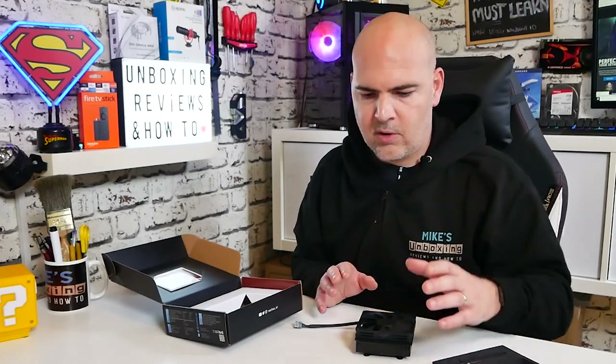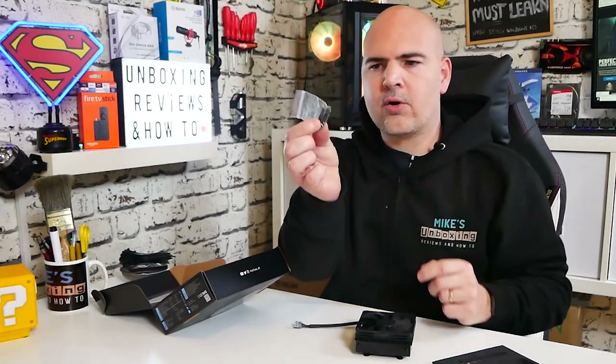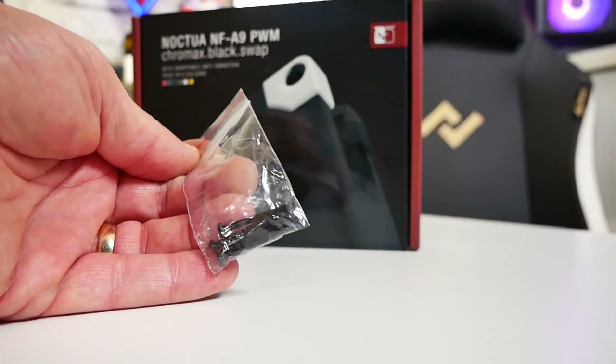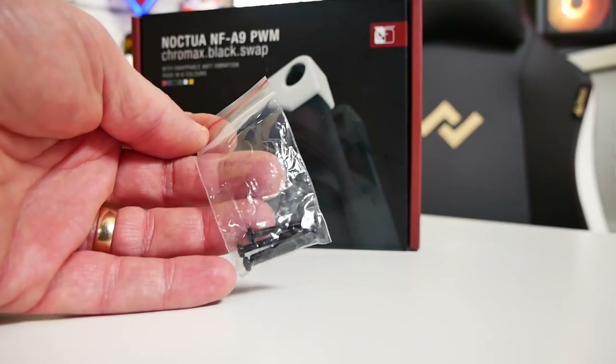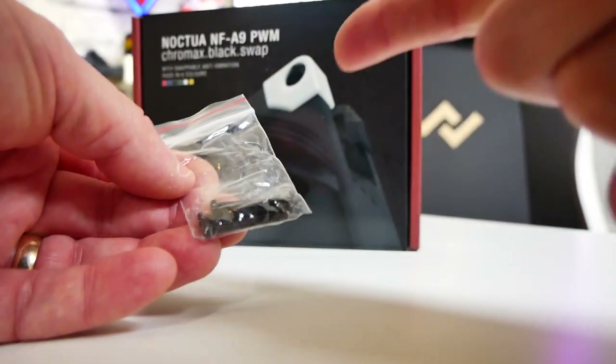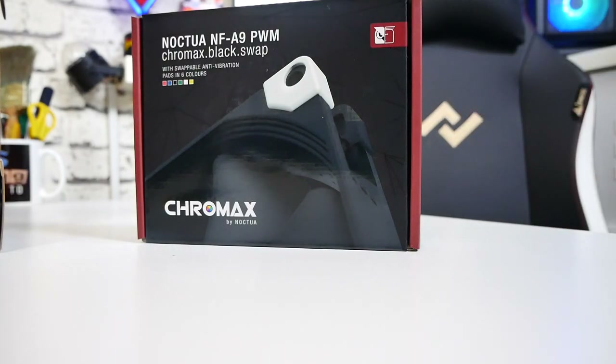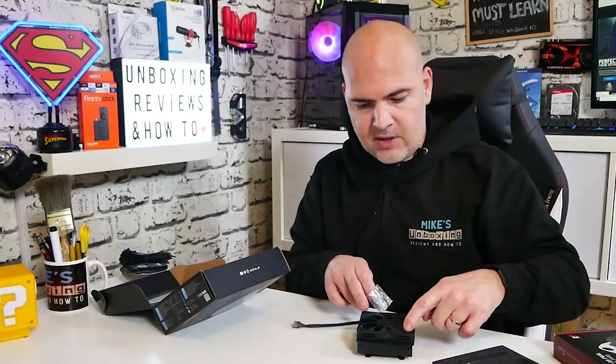Unless you've got an opening at the back of the motherboard to get access to that back plate, you're removing the entire motherboard, which means probably removing everything on it — your IO connections, USBs, power, et cetera. So it's not the easiest of coolers to install. It's not one of those things where you can quickly install and swap it in and out. It's designed to be installed and pretty much left in place for the lifetime of the PC.